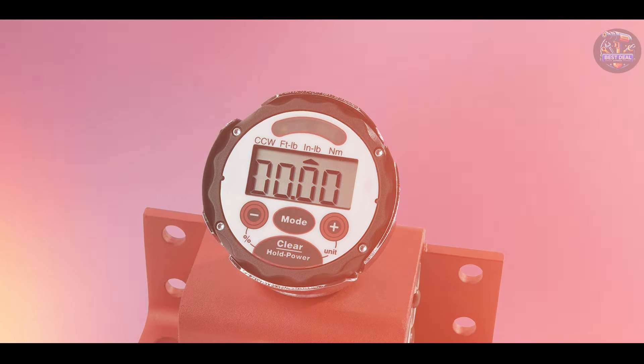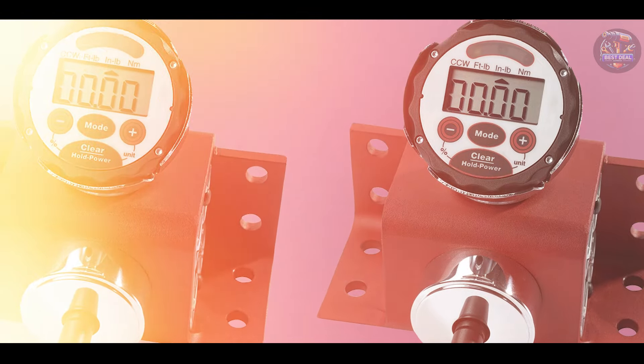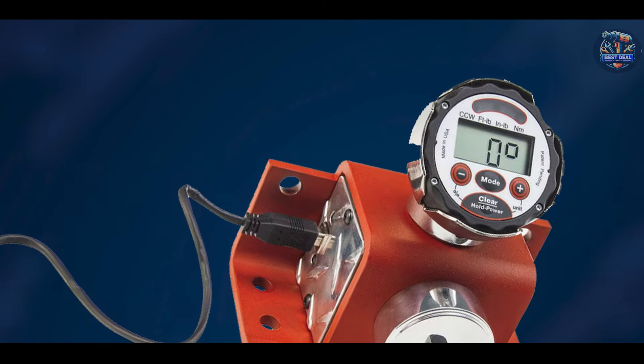These tools are designed to meet the needs of professionals who require precise torque control and angle settings in their daily operations. Which one caught your attention? Let us know in the comments below. Don't forget to like, subscribe, and hit that notification bell for more expert reviews and recommendations. Thanks for watching, and we'll see you next time!